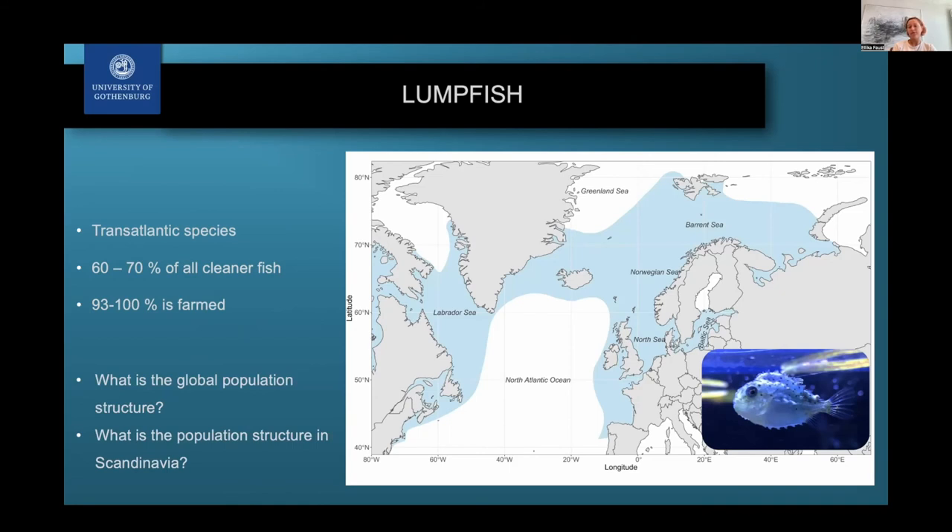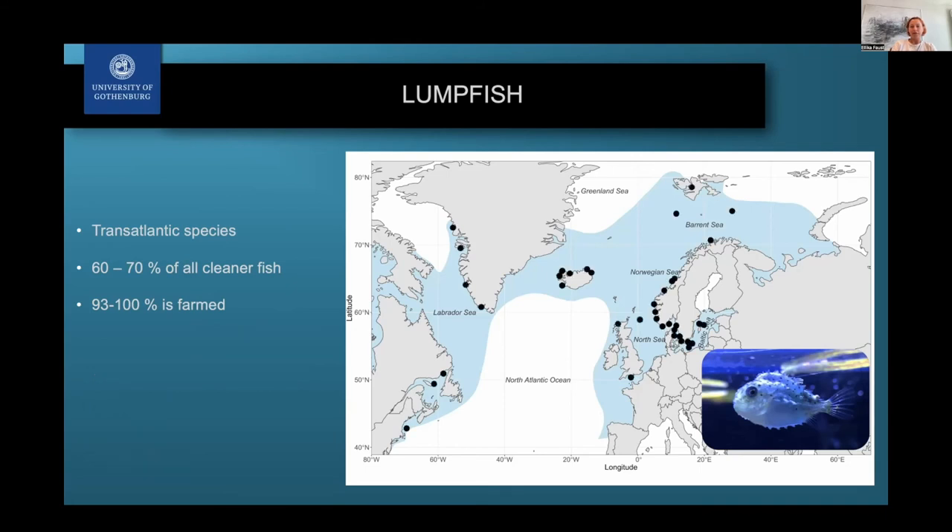We sampled a lot of different areas, really targeting Scandinavia to see if there are any local populations. It was already known that in the Baltic there is a very different type of lumpfish — genetically very different, but also very different morphologically and in life history. They are a lot smaller, for example, than the lumpfish found in the North Sea or open ocean.